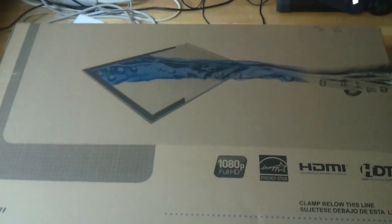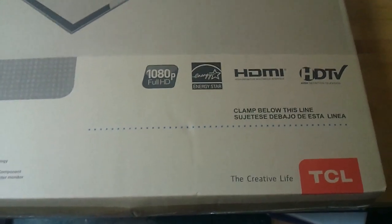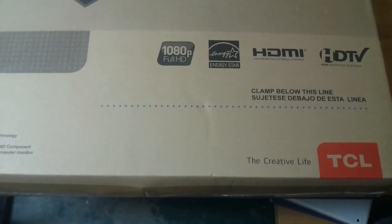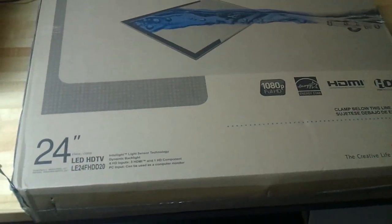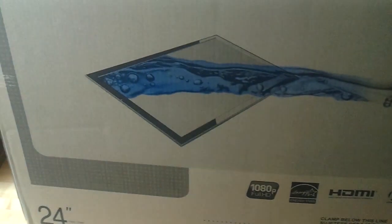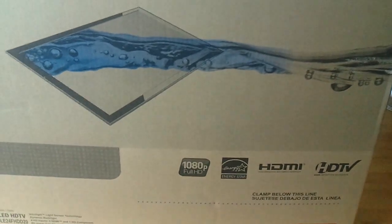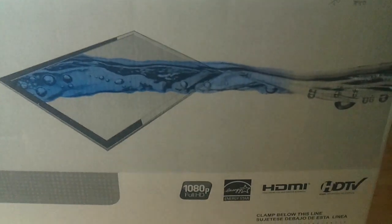My mom bought this for my cousin who is going off to college, but we haven't given it to her yet, so I couldn't pass up the opportunity to open it up, try it out, and shoot a video. This is in July 2012, and the TV went for about $166 — not a bad deal. It came in pretty good shape, very good shape actually, in two days with Amazon Prime.